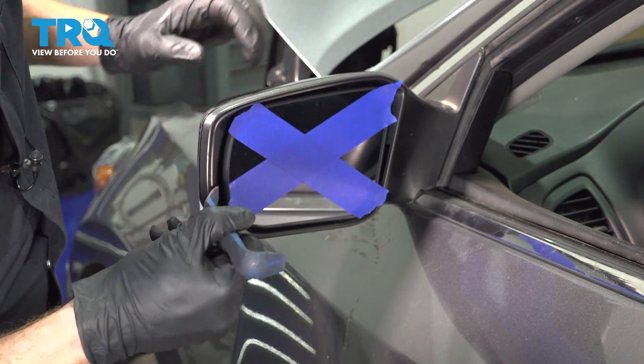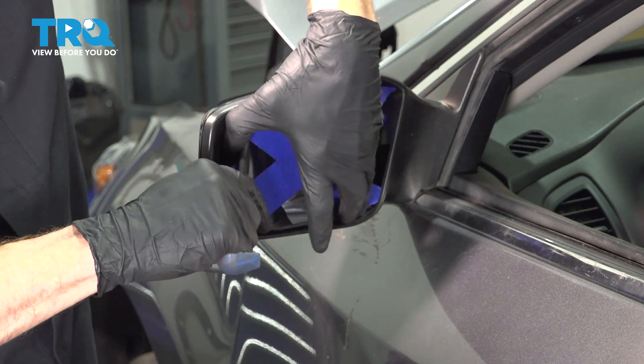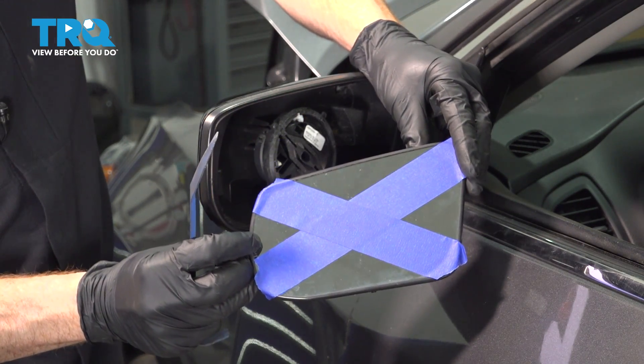We've got our plastic trim tool. We'll make our way inside this area and gently start prying it away. And there it is.